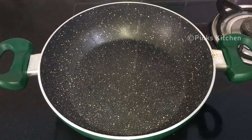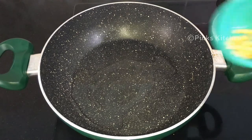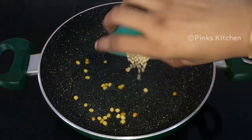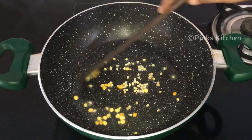Put a pan on the flame. Add 1 tablespoon of oil. Let's fry on medium flame for about 10 seconds.